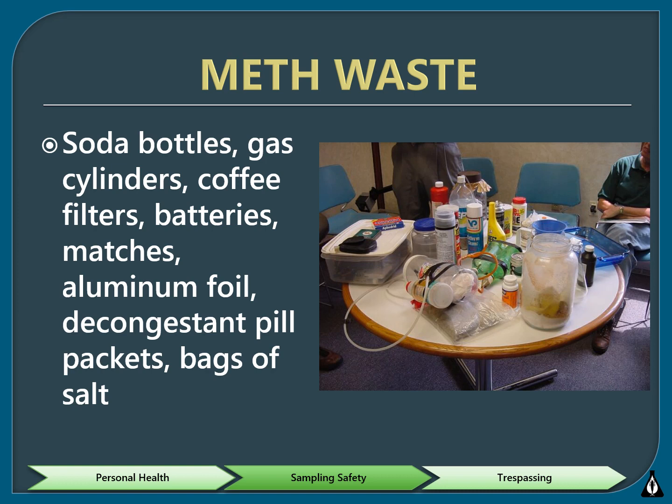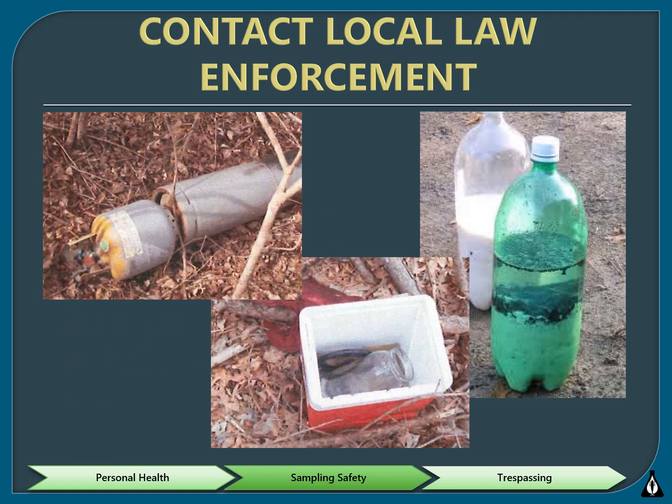Another danger you could run into in the field is meth waste. A wide variety of items can be used to make meth, and many of them are common household items. Be extremely cautious if you come across any of the following at or near your stream site because they can be extremely hazardous. If you find any of these items, do not touch or remove them — the best thing to do is to leave the items alone. If you come across what you believe to be meth waste, identify and document the location, call law enforcement, and take pictures.